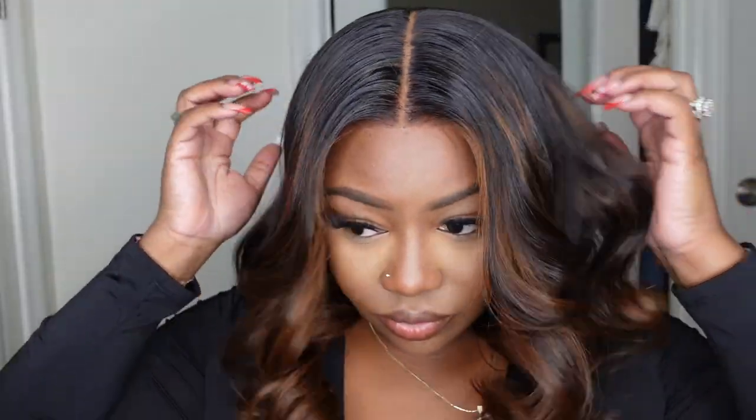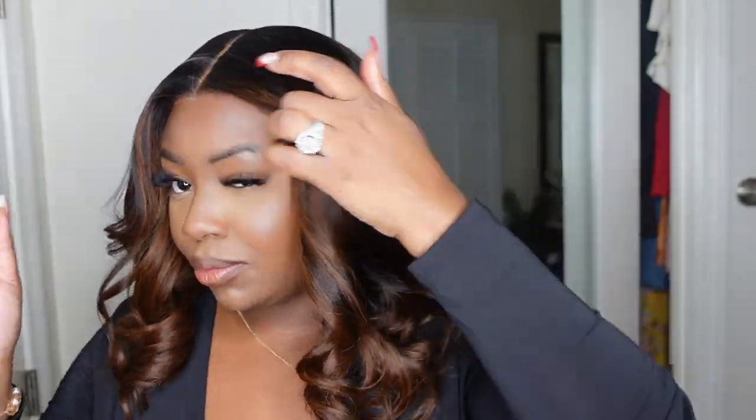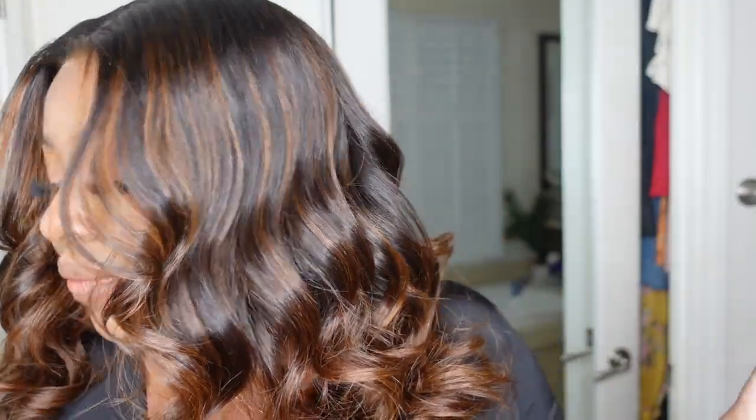Be sure to check the description box for a direct link, and yes, I think you'll love this one too. Look how much body this one has — look how much time it took us to accomplish this look. We got all of this body, all of this bounce, these beautiful curls, this beautiful cut, the color, and the beautiful hairline — and we are literally in and out in less than five minutes. You can't beat that.